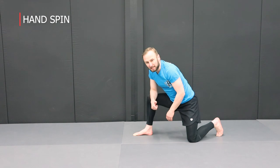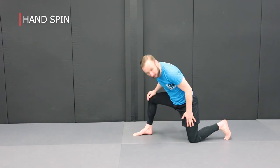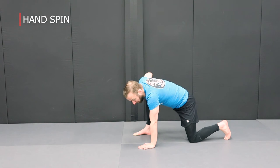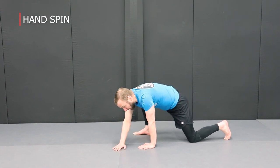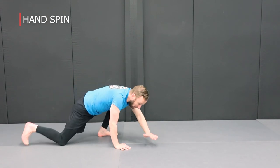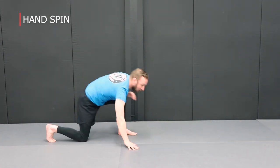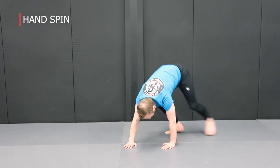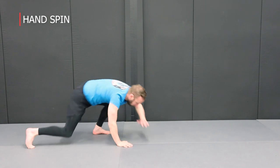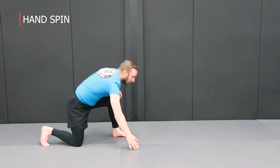The next exercise is the hand spin — an excellent exercise for guard passing and takedown drills on the floor. Go into a split stance with one knee on the ground and one leg up. Place your hand on the mat on the side your leg is back, then place your other hand in line with it, pivot on your hands, and switch all the way to the other side. Pull your hand back to your knee, switch over and back — try to keep a nice fluid movement. If at first you need to step up, that's okay. Try to get low so it's one step and you go all the way 180 degrees.